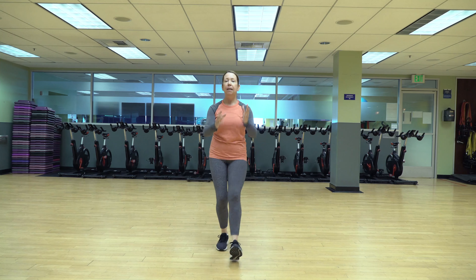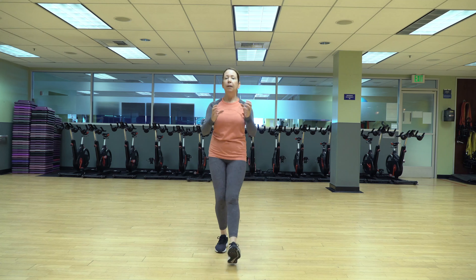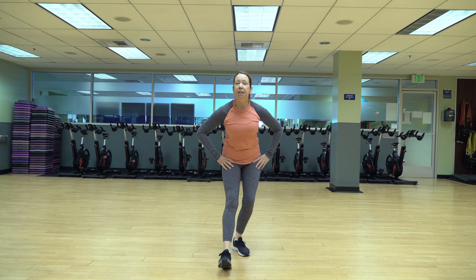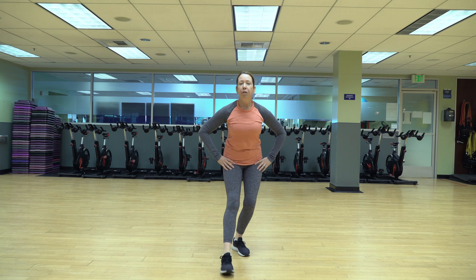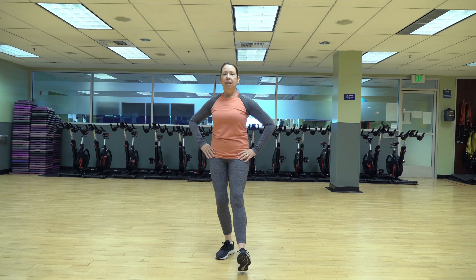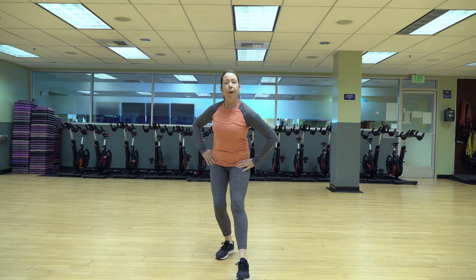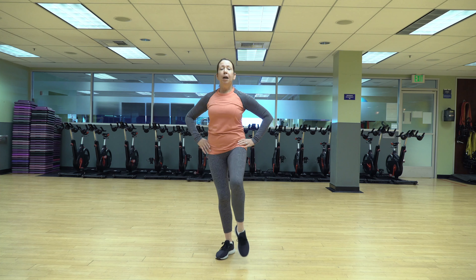Step it in, step tap, step it in, step march it out. Back to those heel taps. Keep the right heel forward, sit the hips back, and tap the foot down and up. Good, just getting a little shin and ankle warm-up here. Four, three, two, one. Bring that same leg up, just roll the ankle out, reverse, and switch. Sit back, tap the foot down and up.